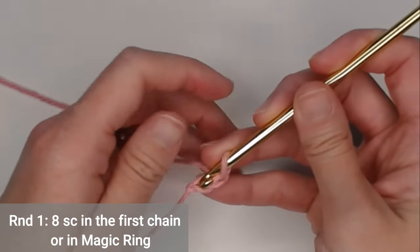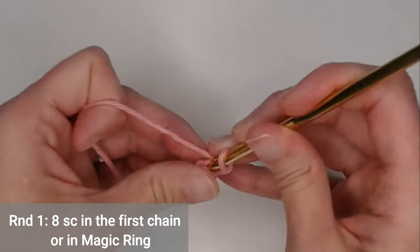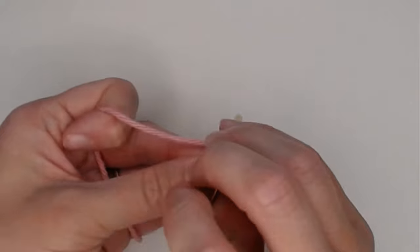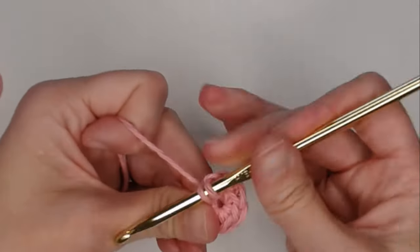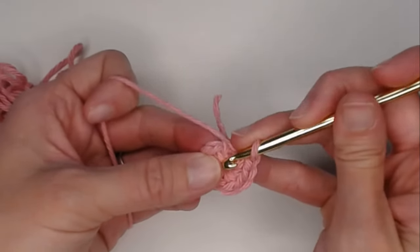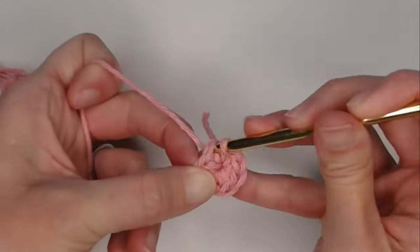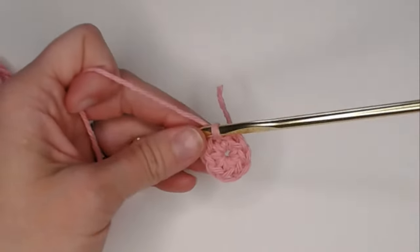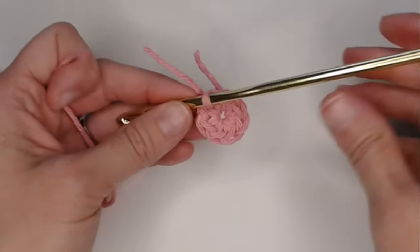For round one, put eight single crochets in the very first chain — or eight single crochets inside your magic ring. Then slip stitch on the very top of the first single crochet to close round one. Grab your scissors and cut a small tail.